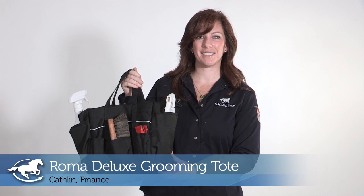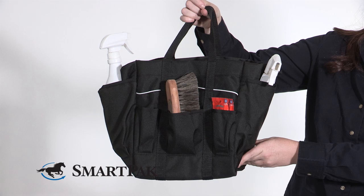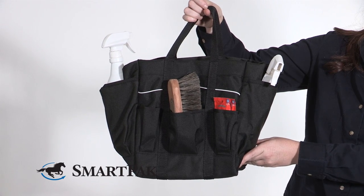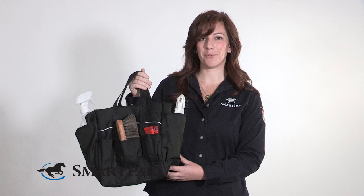Hi, my name is Kathleen. I work in finance, and today I'm reviewing the Roma Deluxe Grooming Tote. The first thing that I love about this tote is the durability. I have lugged this thing around more barns and stalls than you can even imagine, and it's held up wonderfully.